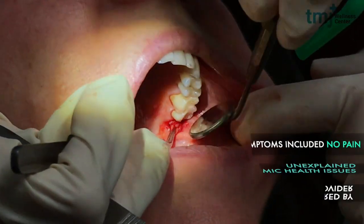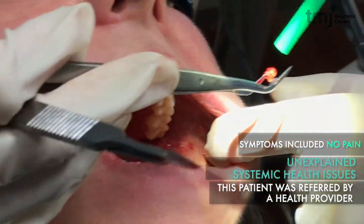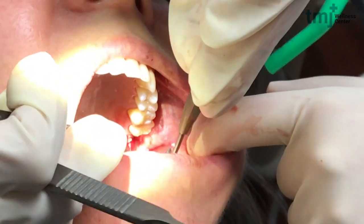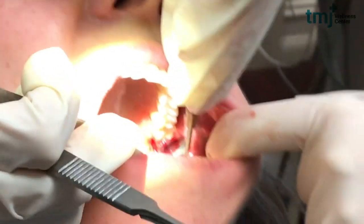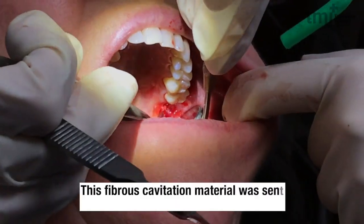She had no pain. She had other systemic issues and was referred here by her wellness provider, wanting a cavitation check because there might be incomplete healing after a routine dental extraction. The ligament could have been left over, or there might have been dead material from infection that wasn't properly cleaned out inside the socket.